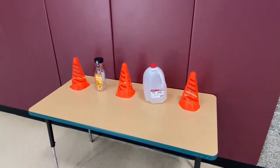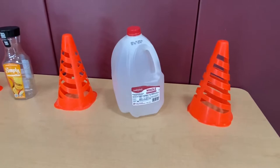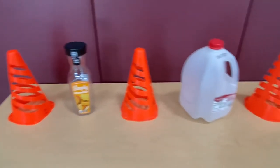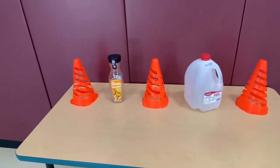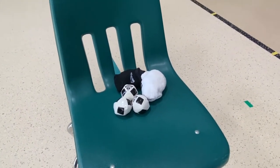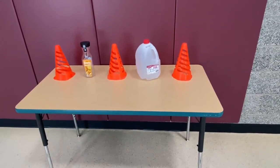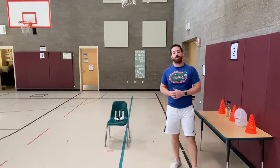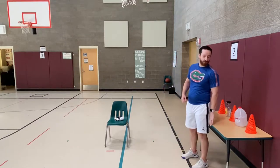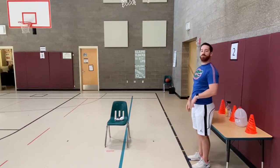Students, today in PE you will need some objects to be able to throw at. Here I've got some cones from the gym, a gallon of milk, and a smoothie container to knock over. In order to throw at those objects I need some other equipment — I've got some socks from the frying pan toss video and I also have some bean bags. Get ready, here we begin. This first round I am going to go with my dominant and non-dominant throwing hand from about two to three steps away from the target. I'll stand at the targets and walk directly away from them.